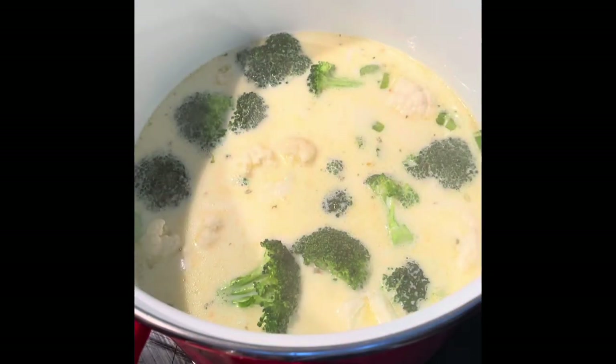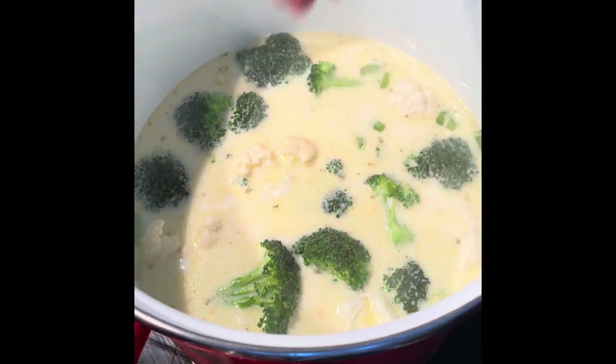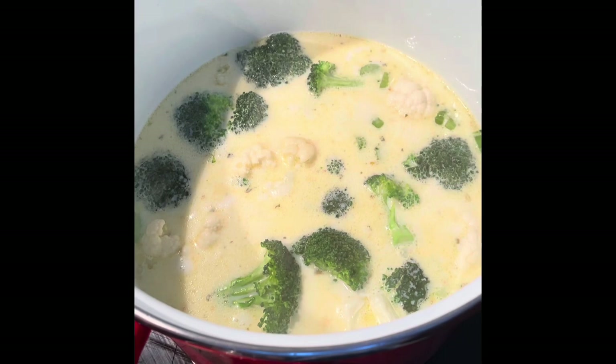Not starting to bubble yet — bubbles are starting to form and the heat is starting to come off that. That's what I'm looking for. So I'm going to drop that down to a six out of nine and then we're going to simmer that for 45 minutes and then come back before adding the blue cheese.